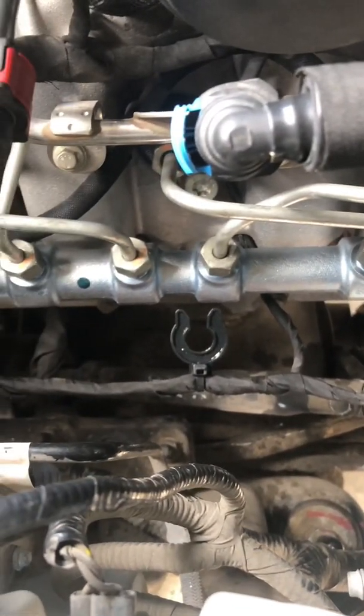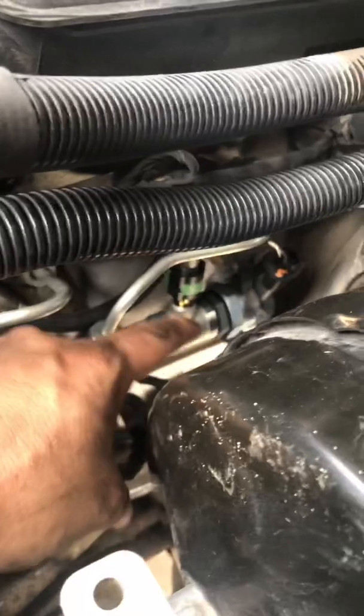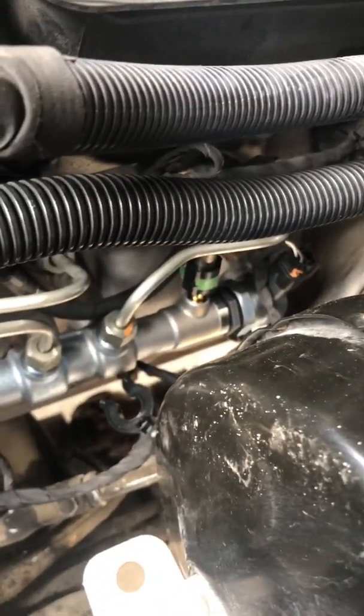I think this has fixed my problem. That was throwing code P228F, which was a rail pressure regulator — that sensor right there — was out of range. I took it off and I'll show y'all that.